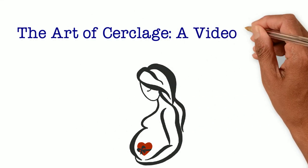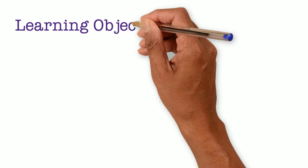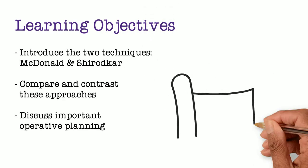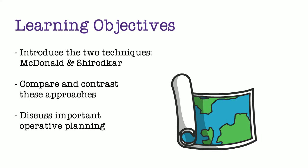Welcome back to the Art of Cerclage. The topic for this video is Vaginal Cerclage: a Surgical Atlas. The learning objectives include introducing, comparing, and contrasting the two techniques for a vaginally placed cerclage — McDonald and Shirodkar. We will also discuss considerations for operative planning.